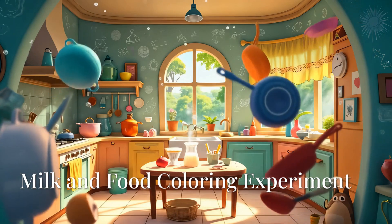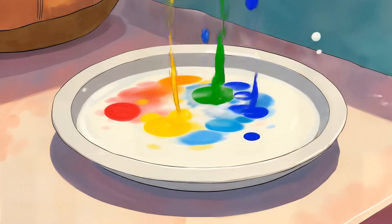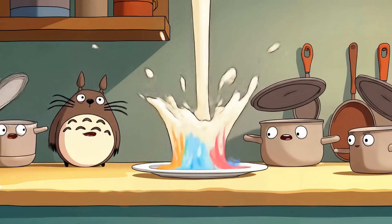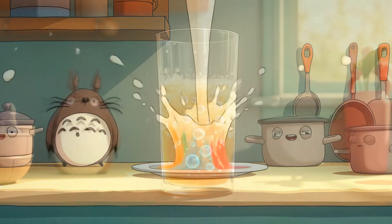Let's start with a splash, literally. Pour some milk into a plate, add drops of food coloring, and then touch it with a Q-tip dipped in dish soap. Boom! The colors swirl and dance like magic. What's happening? The soap breaks the surface tension of the milk and pushes the colors around.